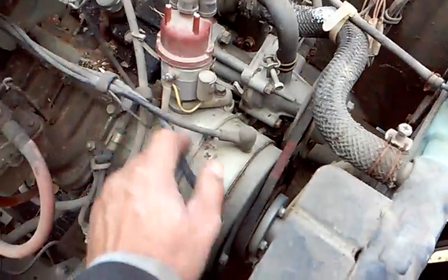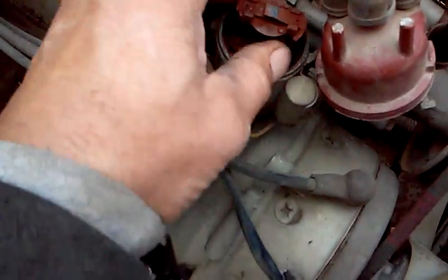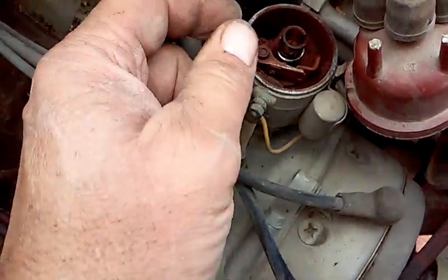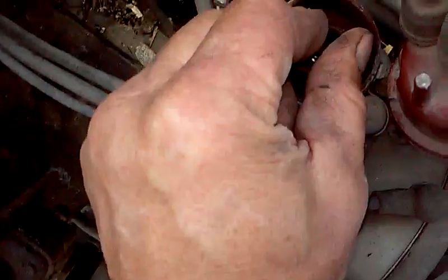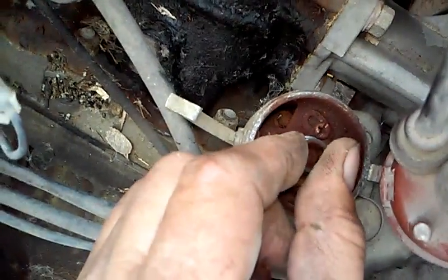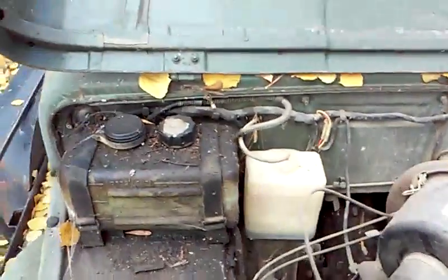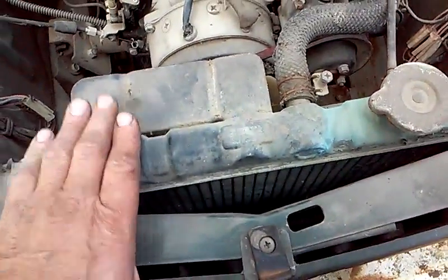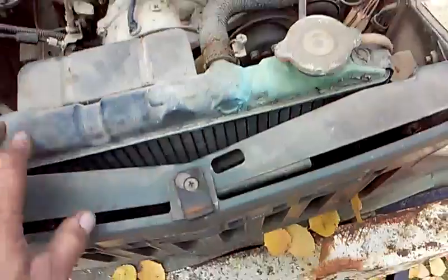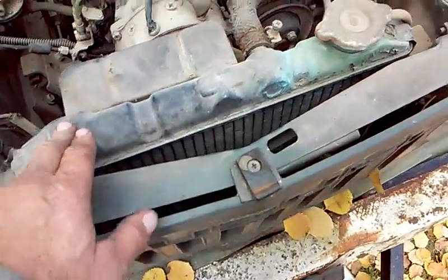For a two-cycle engine, a distributor is quite odd. You can see how grimy it is in here. Looks like the rotor cap is okay — it just needs to be cleaned. I may be able to salvage the points, but there's no spring tension on the counterweights for advance, so I'll probably have to work on that. There's the reservoir for the two-cycle oil, and it's water cooled. That's one of the distinctions between the earlier models and the '72 LJ-20 — they added water cooling; before it was air cooled.